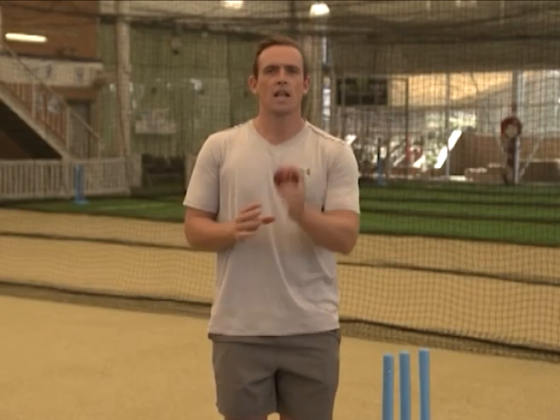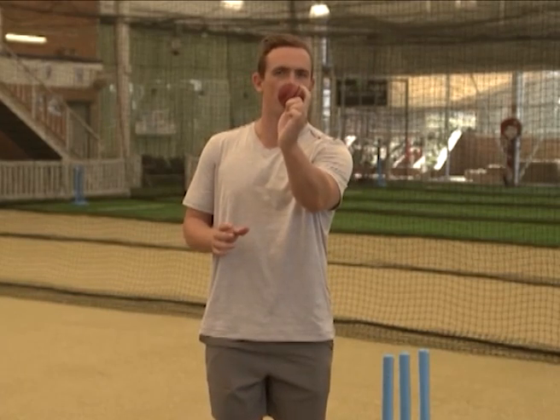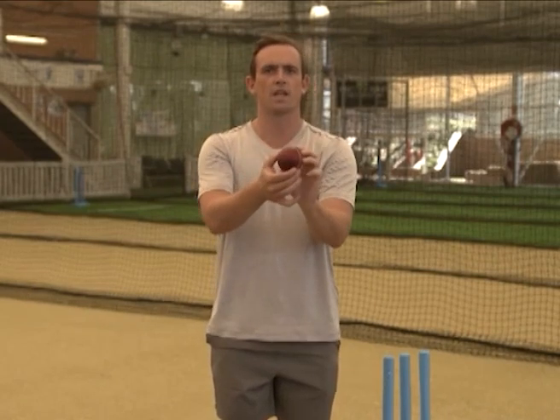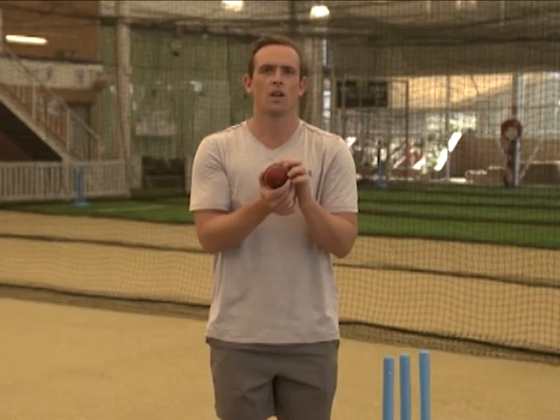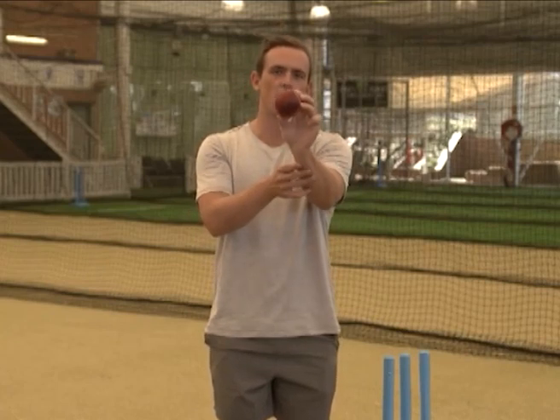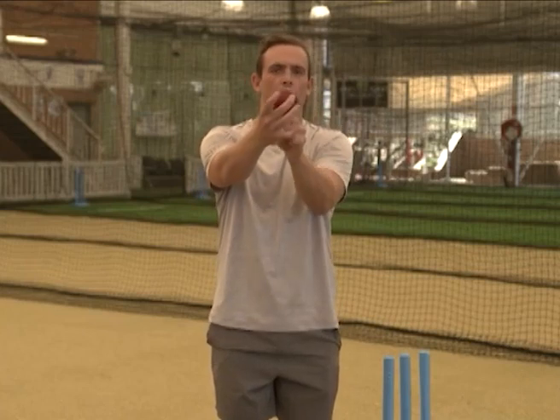Another thing that'll help you get spin in different conditions is the seam position. At times the wicket might be conducive to a 45-degree seam, so the ball's moving out on a 45-degree angle. If the conditions are conducive to a slower wicket, you might have to bowl a little bit squarer, which means your wrist will have to be a little bit straighter and you're ripping down the ball that way. Neither one is right or wrong — it's just important that you analyse the conditions and do those basic things to help you maximise what you've got.